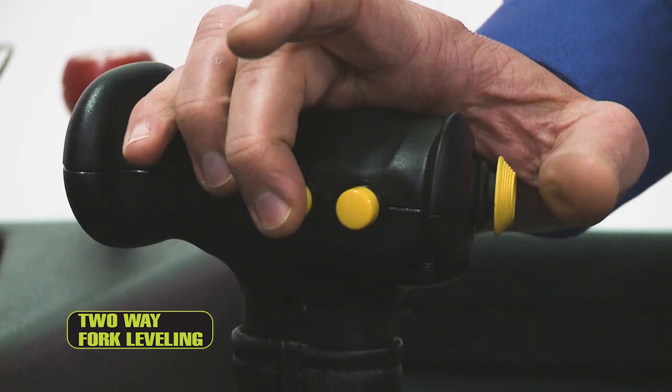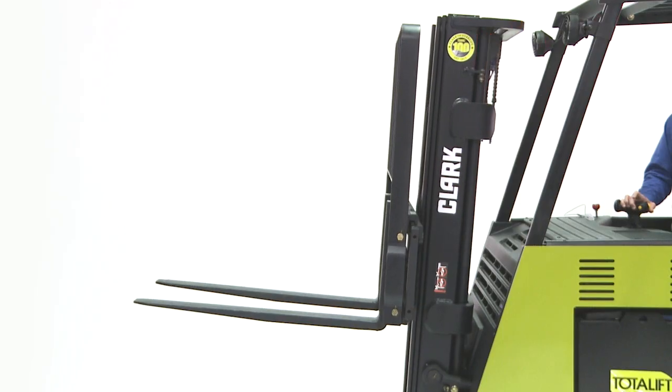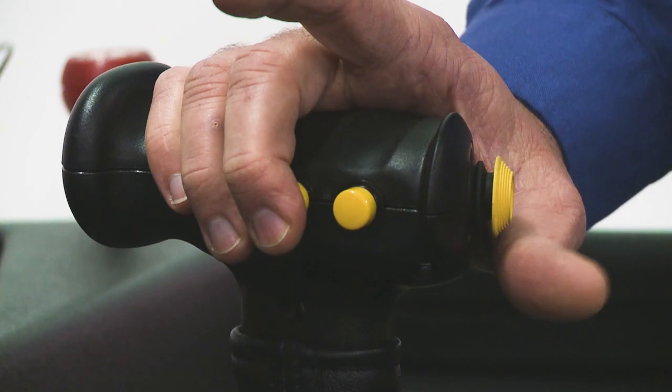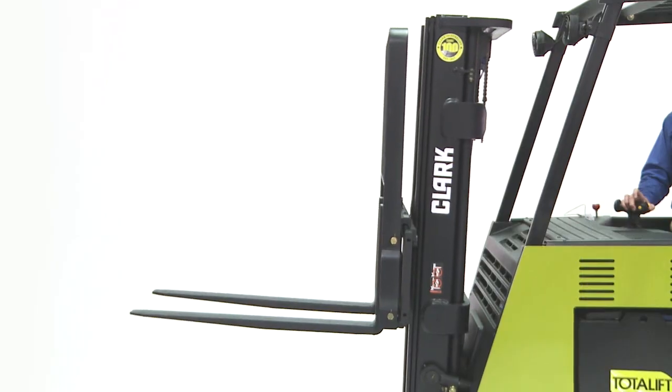These speeds should not be adjusted. If different tilt speeds are required, please consult Clark. The two-way fork leveling feature works by the operator pressing and holding the right button on the control handle and then tilting. With the button held, the forks will stop when they are level. The fork leveling feature works while back tilting or while forward tilting.